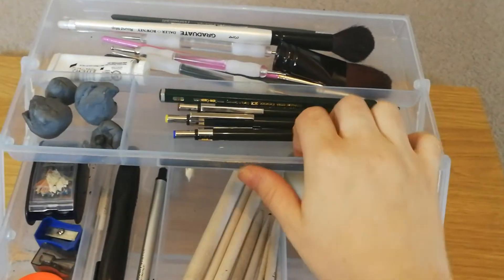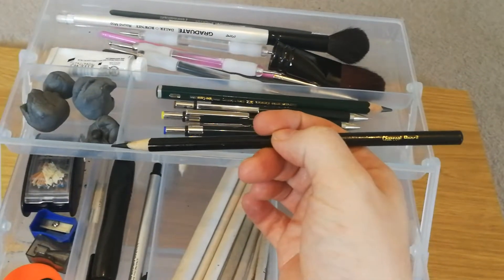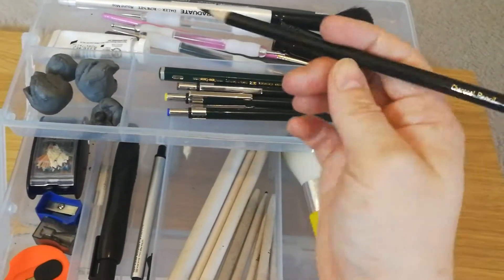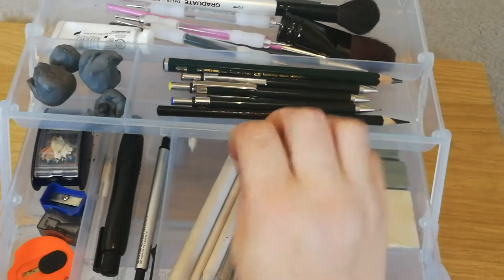I've also got a charcoal pencil in there. I rarely use it because the graphite pencils I've got now are really good quality and pretty much as dark as a charcoal pencil, so I don't really use it anymore, but it is in there just in case I need it.